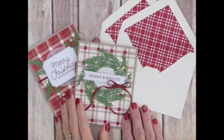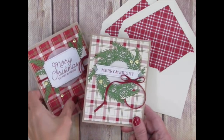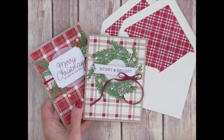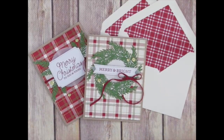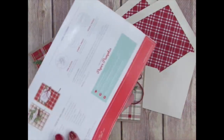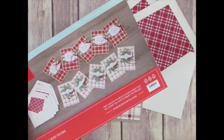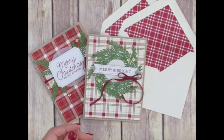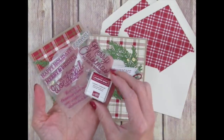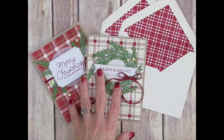This kit came straight to my mailbox and contained all the papers, envelopes, adhesives, die cuts, twine, and sequins that I needed to make five of each of these beautiful holiday cards. This mini publication with photos, written directions, tips, details, and a link to a how-to video was included to help guide me in assembling. I also received this stamp set, which is well-loved, and a mini ink pad, both of which I'll be able to use over and over again even after the consumables from this kit are used up.